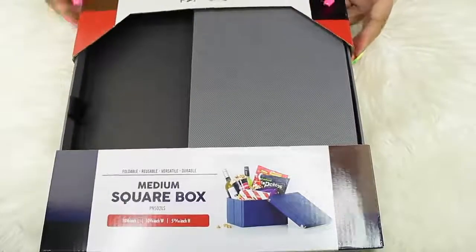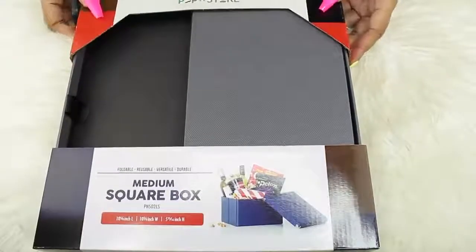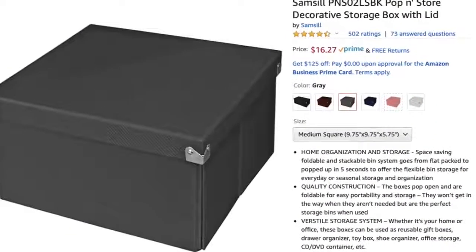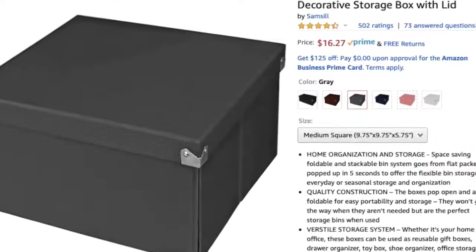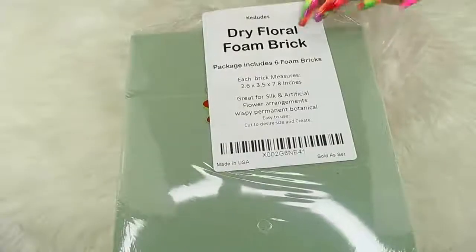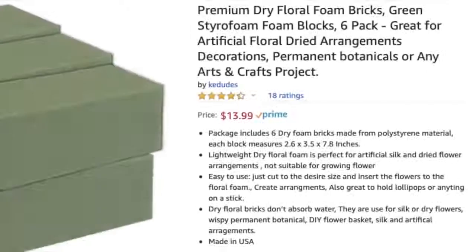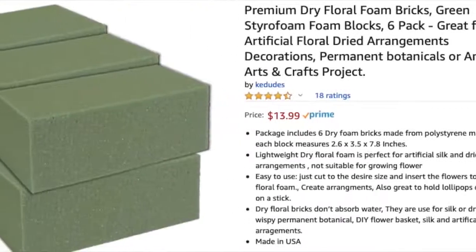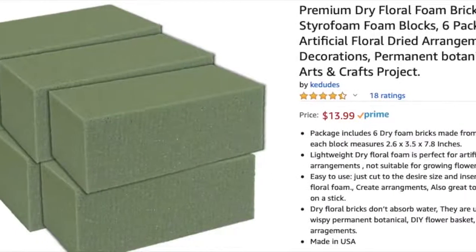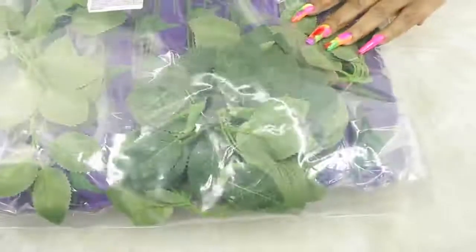You're going to need the medium square boxes — I got gray. You can make these with any kind of boxes; I just wanted a sturdy box. Amazon only had gray left in stock but you can get it in black if you can find it somewhere else. I also got some dry floral foam brick — you're going to need three for each box. I divided all of the cost of this stuff and that's how I came up with it being under $30.